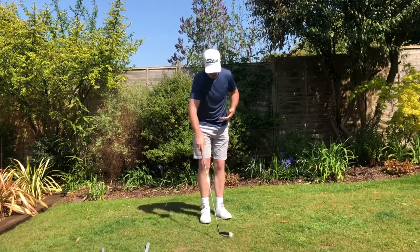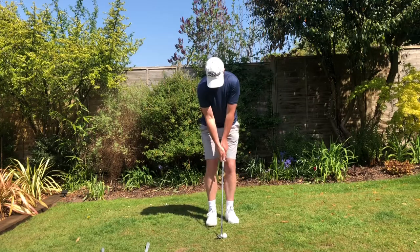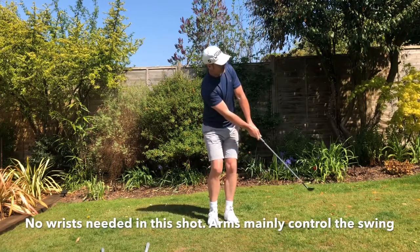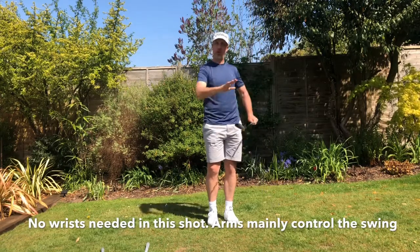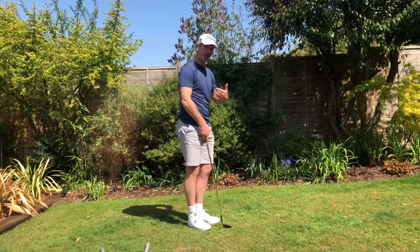The setup really isn't going to change with the lob wedge. We're going to keep the ball in the middle of the stance, keep those feet nice and close together, and have that slight lean again. But because of the loft, the ball is going to pop up a little bit more — and again, no wrist action please. The ball comes out higher and softer because of the loft on the golf club.